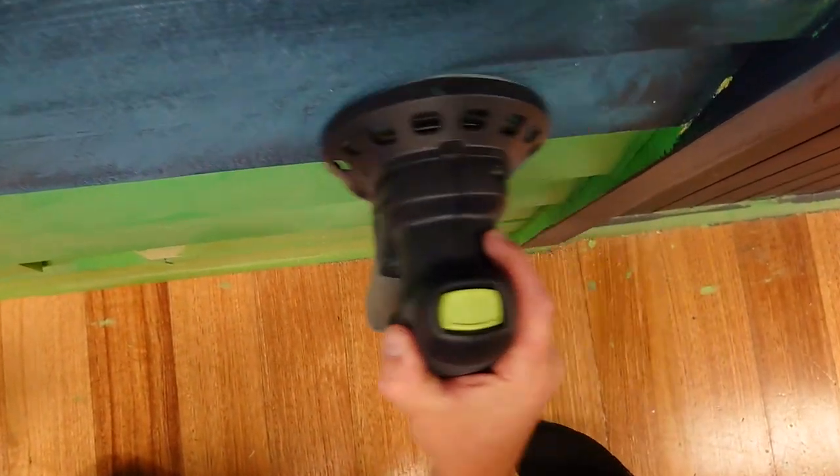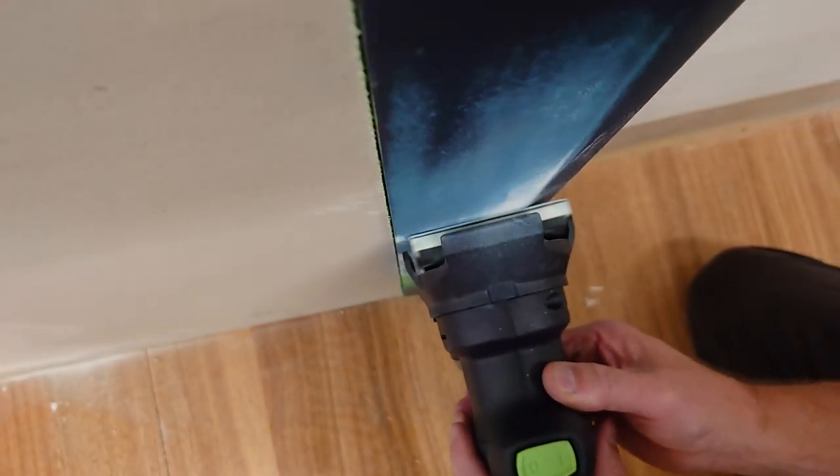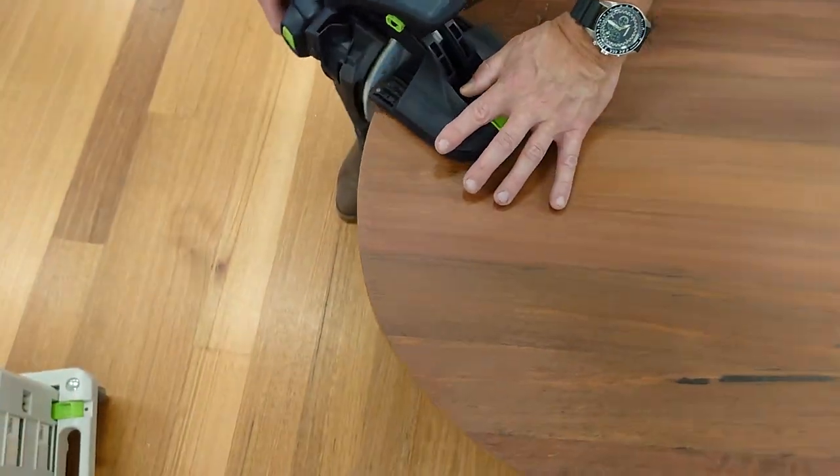So the cordless sanders save you time by being lightweight and compact, keep you safe with efficient dust extraction, and give you flexibility when working with different applications.